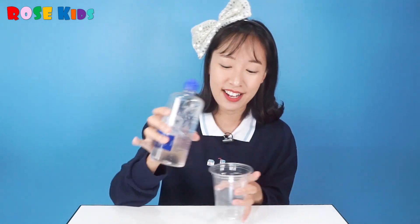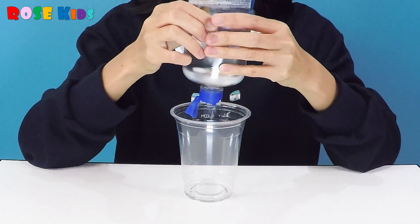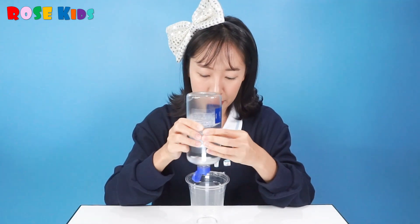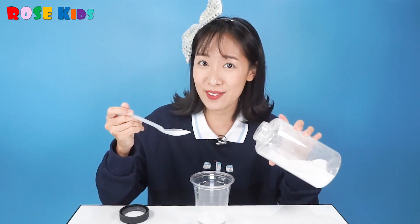First, we are going to pour this saline solution into the cup! When we made the slime, we just needed a few drops of saline solution. But today, we are going to pour the whole glue into the saline solution, so we need a lot! I think that's pretty enough. And put in this baking soda a little bit, about a quarter of a spoon!